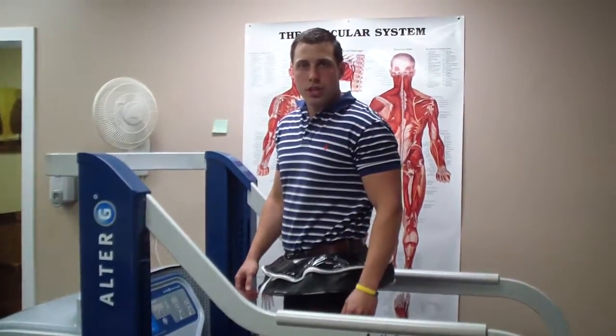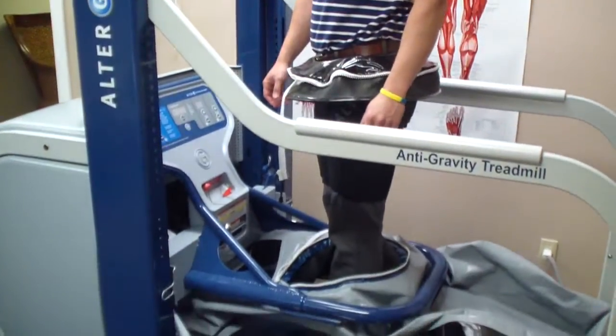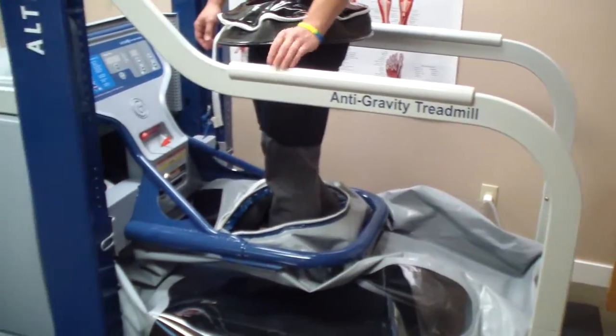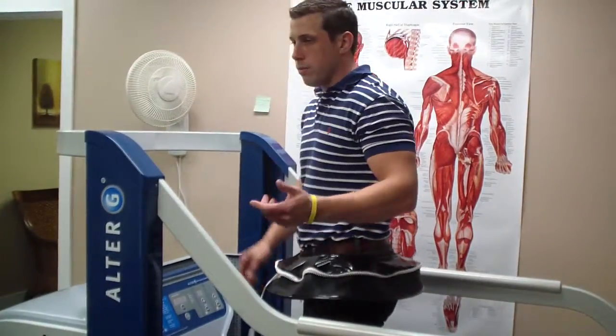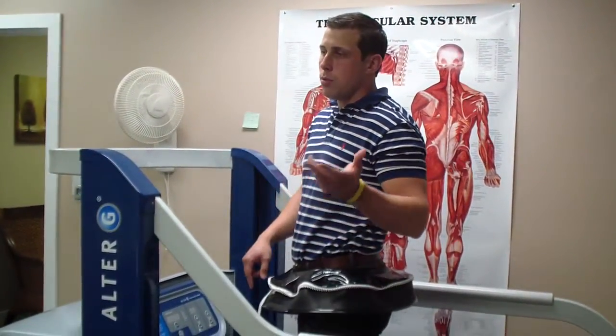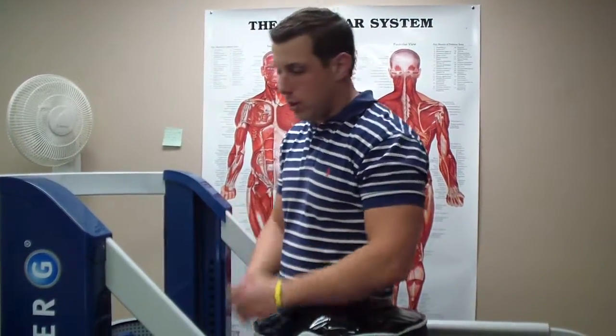This is our Alter-G anti-gravity treadmill, built to take up to 80% of your body weight off of you. It has many different uses, all the way from geriatrics to neuromotor issues like Parkinson's, cerebral palsy, weight loss, and also performance — for people who want to add miles while already running 80 or 90 miles a week without banging on the joints.